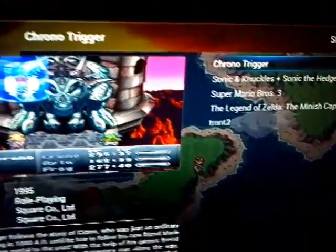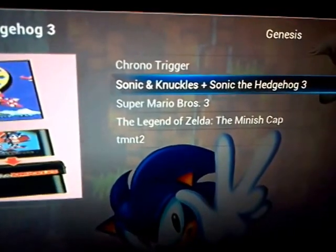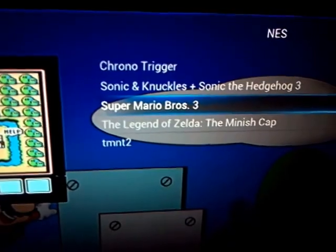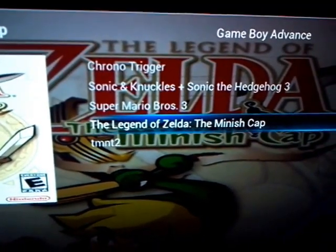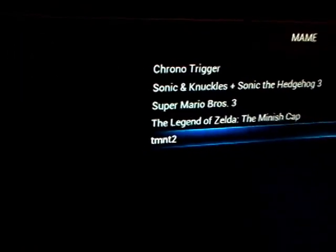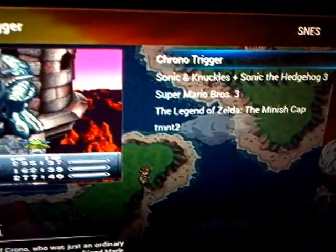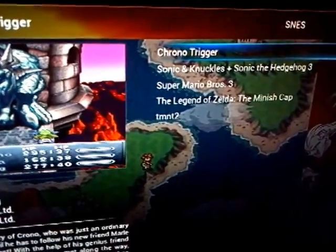And there's Chrono Trigger for Super Nintendo, Sonic & Knuckles for Genesis, Super Mario Bros 3 for Game Boy Advance, Legend of Zelda Minish Cap, and MAME — Teenage Mutant Ninja Turtles. Apparently the scraper is not working for that. It's using RetroArch as the emulator front end.